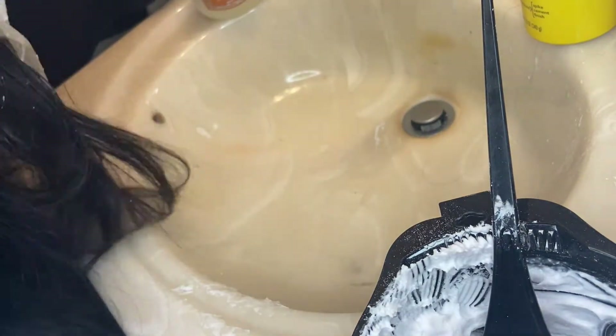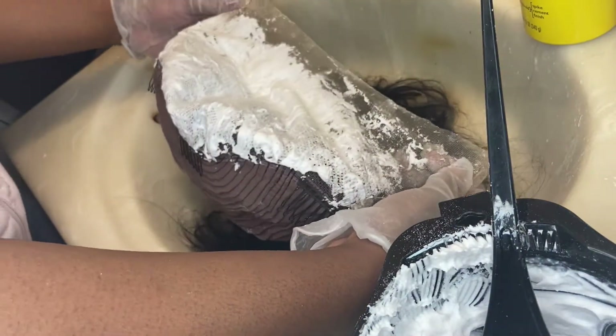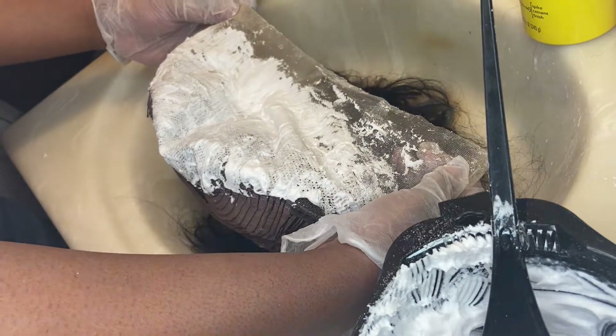Once you've applied the bleach on the lace frontal, get some aluminum foil and place it on top of the bleach and leave it for about 20 to 30 minutes. You want to constantly check it to make sure you're not over-bleaching the knots — and you'll see what I mean about over-bleaching the knots because I did over-bleach mine.